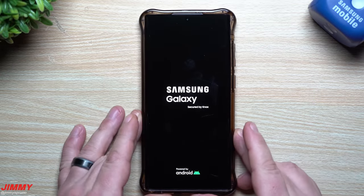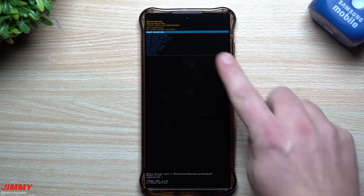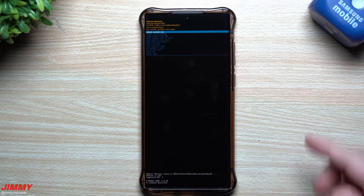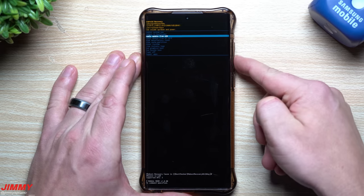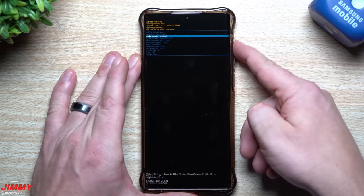Once you're inside recovery mode, you have a bunch of different options. You navigate using Volume Up and Volume Down — Volume Down takes you down, Volume Up brings you back up, and hitting the Power button is basically the Enter key.